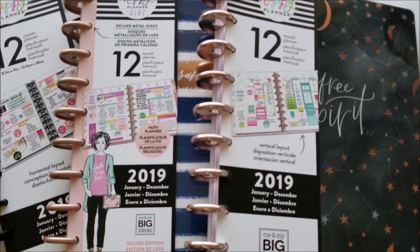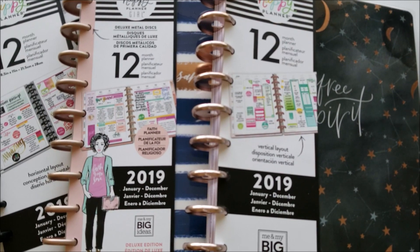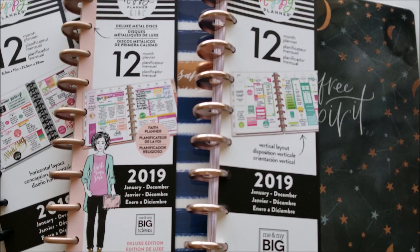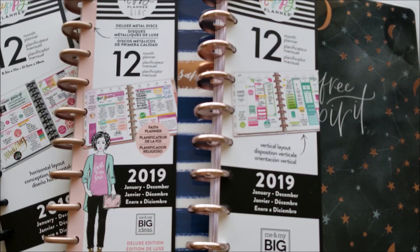Hey guys, it's Francis, welcome back to my channel. I am back and I have a haul for you guys today from Michaels — I thought we'd start off the new year with a haul. It has been so crazy, I have not been able to film. I did have two videos filmed for you guys in December but I was never able to edit them. I was house sitting for a couple of weeks.